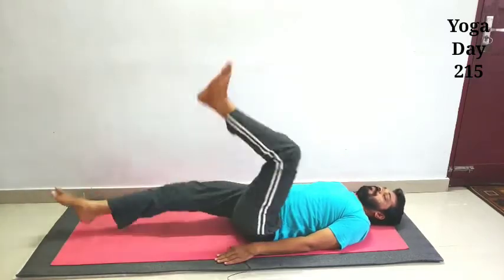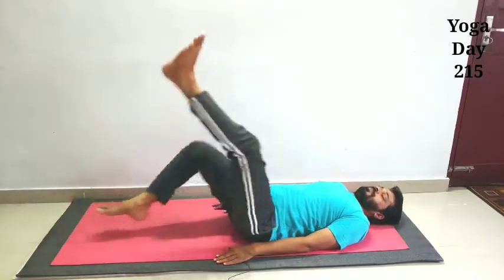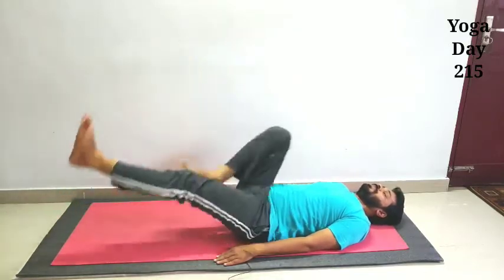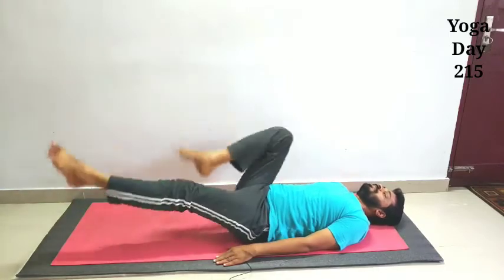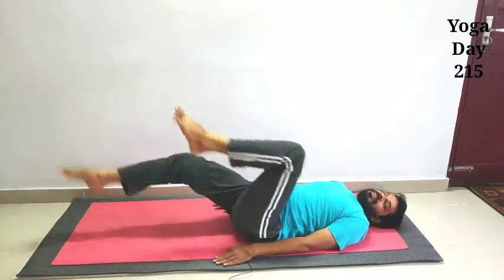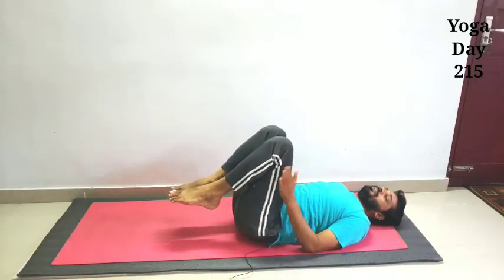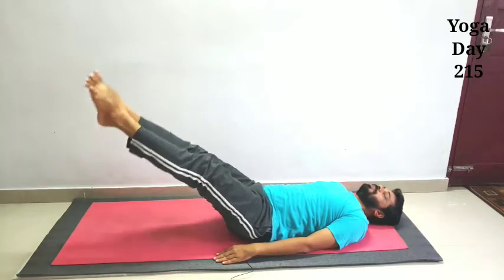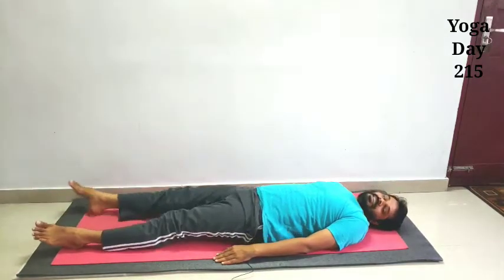I am using this in front, I am using it, I am using these and I am using this. So these are the two steps you need to do: a step back step, then you can do a step back step. These are the steps.